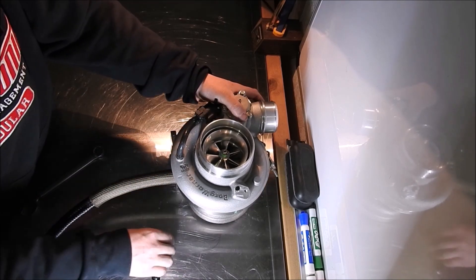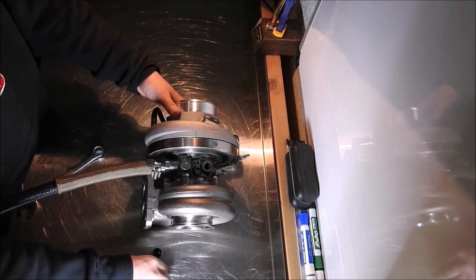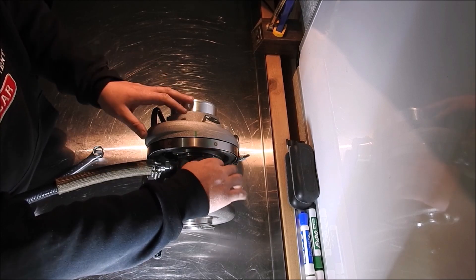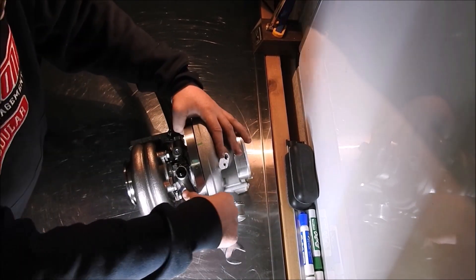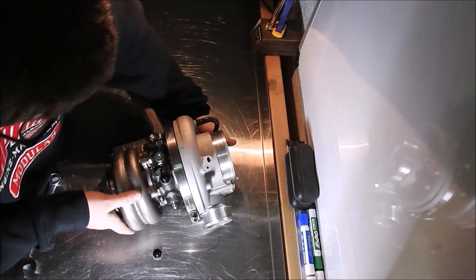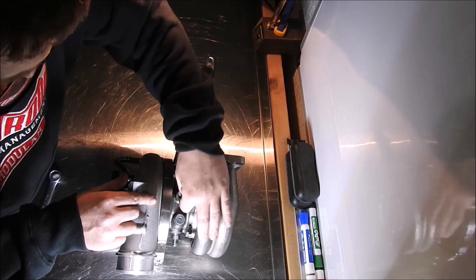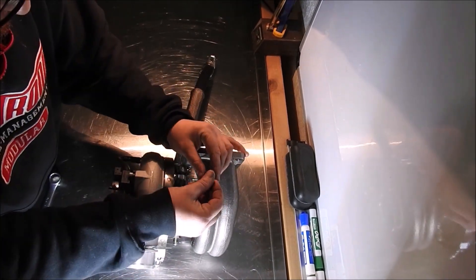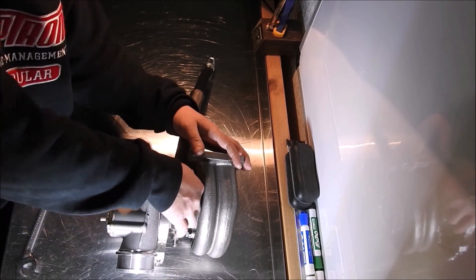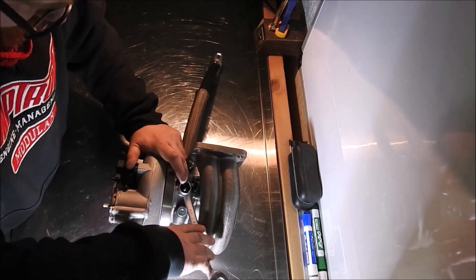Next, add the dash 6AN coolant fittings onto the turbo. The coolant port plug closest to the engine needs to be on the bottom port and the coolant port plug closest to the passenger wheel well needs to be on the top port. Use the 11/16th open-ended wrench to install both dash 6AN coolant fittings into the turbo with the crush washer provided in the turbo kit.